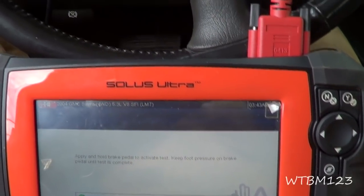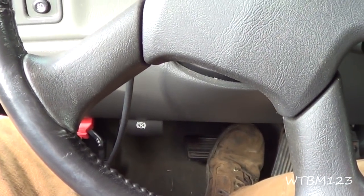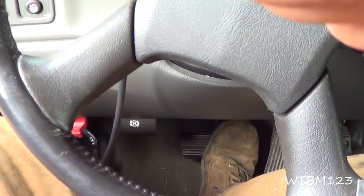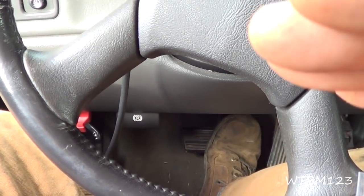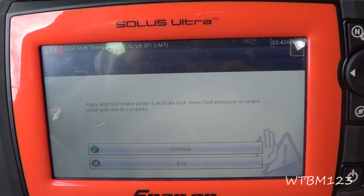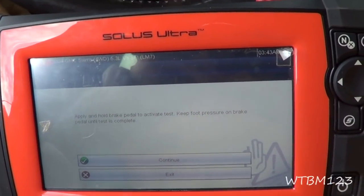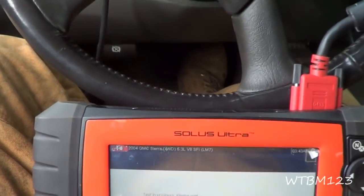What you're going to do is hold the brake pedal down, but don't try to manipulate it — let it do what it wants. This tool is going to activate the solenoids in the ABS unit, so your brake pedal will go up and down, possibly to the floor; it's going to vibrate and do all kinds of stuff. You just want to keep enough pressure on it to let it do its thing. You'll hear the anti-lock brake solenoids cycling. Hit go, and keep your foot on the pedal until it's done.